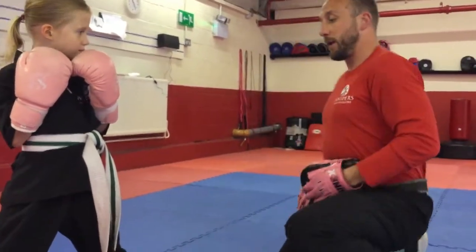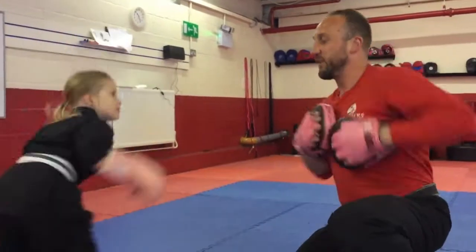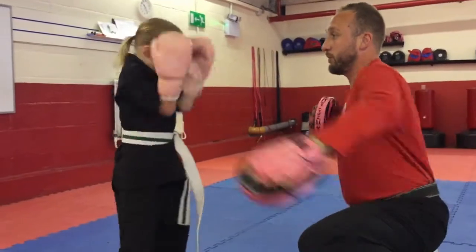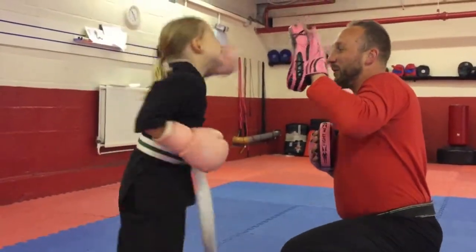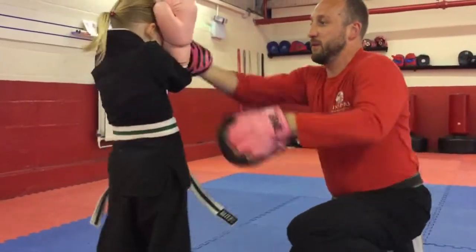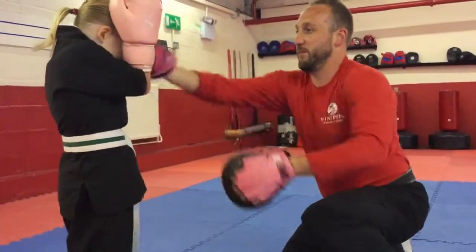The next bit to add to the drill is to pop a couple of kicks in. So I hold the pads and ask for a round kick, then we work through: left hand, right hand, guards up, front kick, round kick — building the combination progressively.